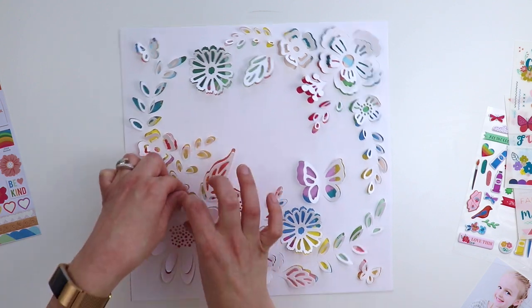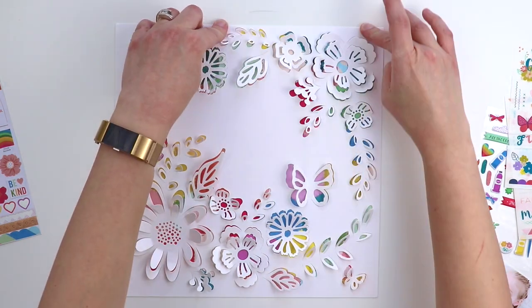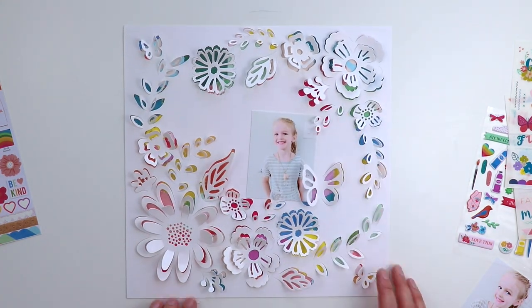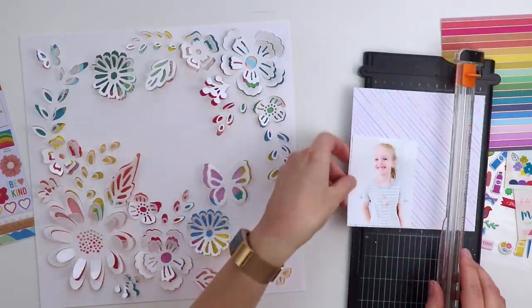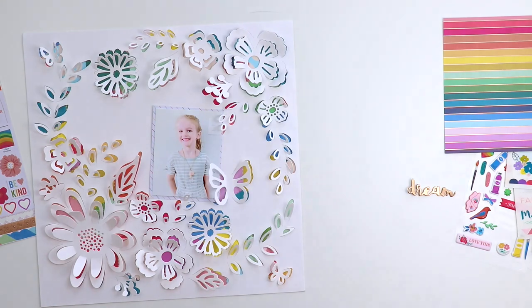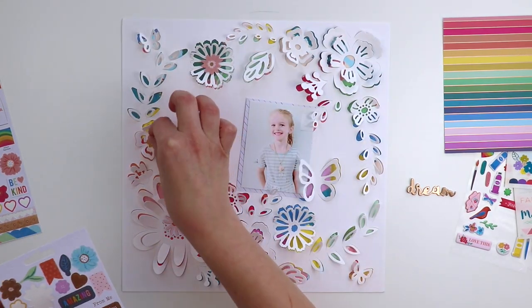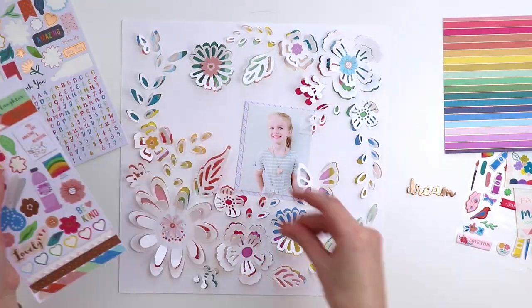I love how all those colors peek through the petals, behind the butterfly wings, and behind the leaves — all the colors make me happy. I'm using this cute photo of my daughter Jane and starting to embellish a little more. From the 6x6 paper pad I'm grabbing the rainbow diagonal stripe paper to create a photo mat.